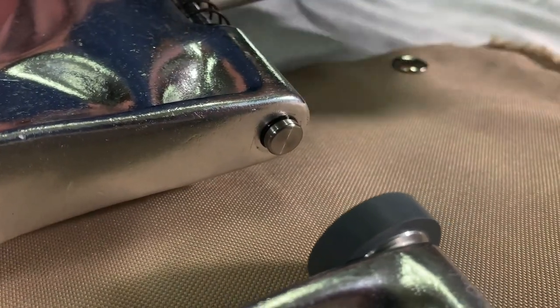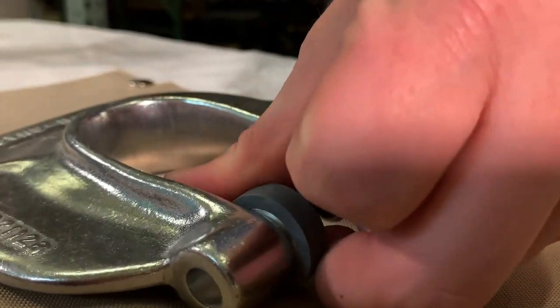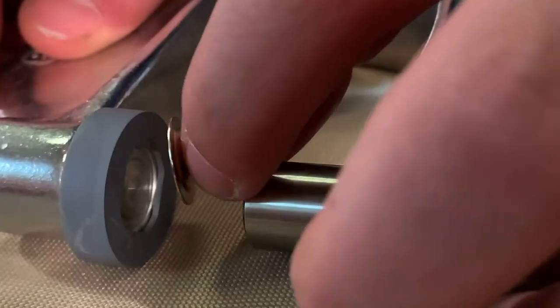Remove the button and socket dies and replace them with the eyelet and stud dies. Place the eyelet into the eyelet die and the stud into the stud die.